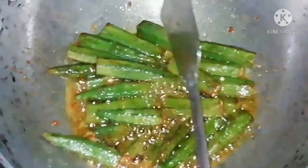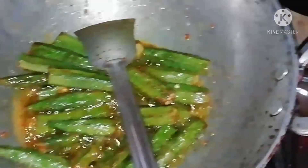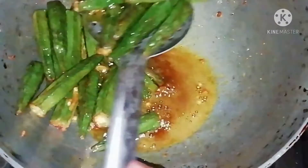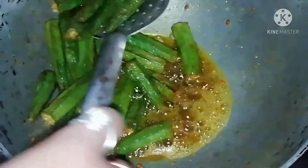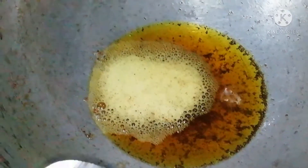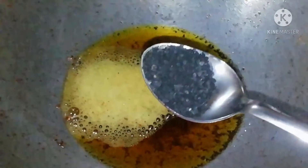The hot water is ready. I'm going to add this to the hot water and put the hot water in. Then we will put a little bit of salt to the heat.